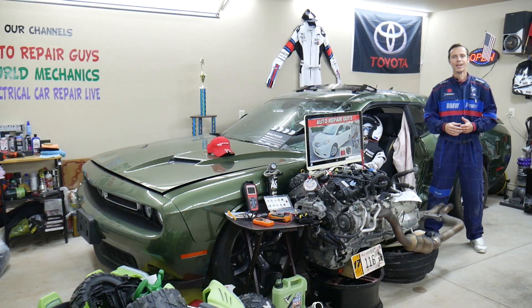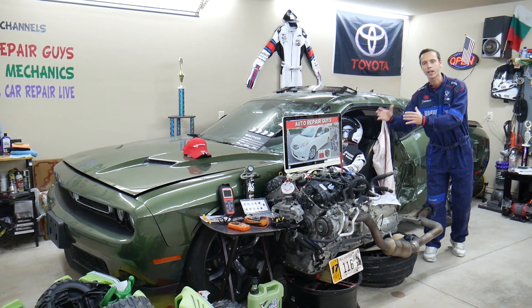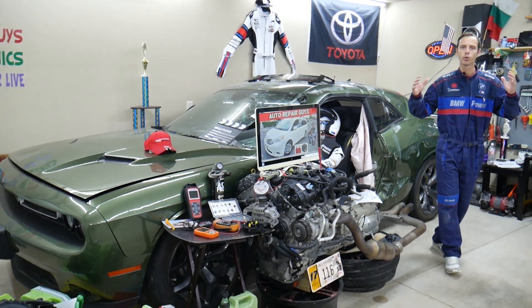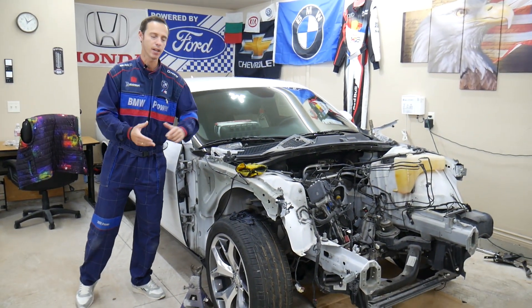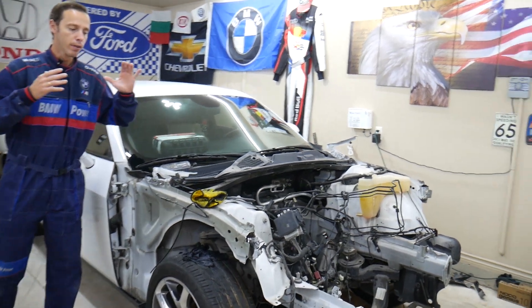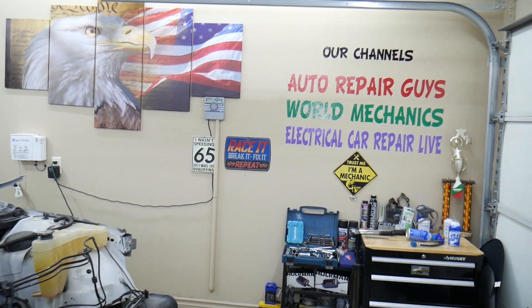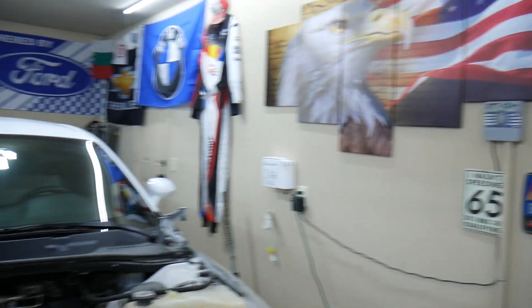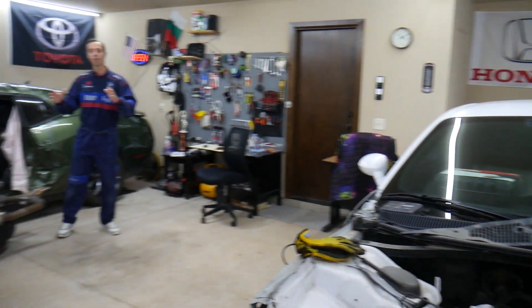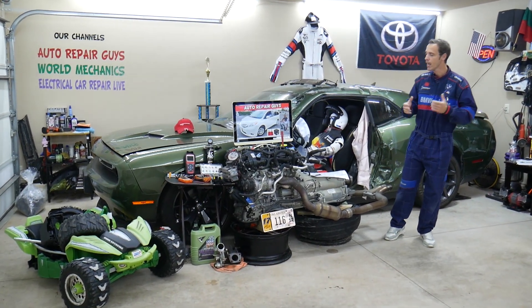Make sure you stay until the end. Every single car we get here at the garage, we try to make at least 200 to 300 free repair videos. We take things completely apart and show you how to do electrical, mechanical, body work — a little bit of everything. If you have one of those vehicles we're making videos on, subscribe. We'll put quite a few videos that can save you thousands of dollars in future repairs. Altogether on our channels, we have more than 12,000 free repair videos that can save you thousands of dollars.